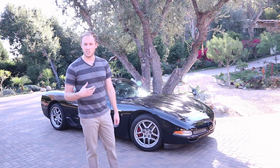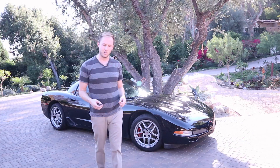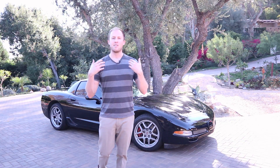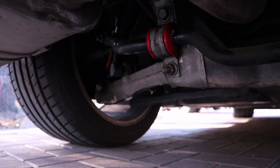Today I'm going to talk about the suspension — what I did to transform this car from a high mileage, rickety car into a fantastic performing, modern feeling car. Let me show you some of the parts that came off this guy.